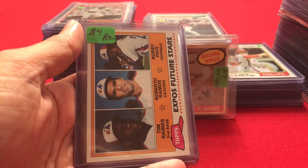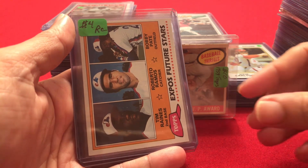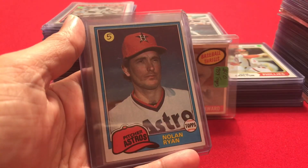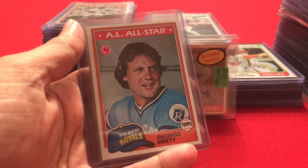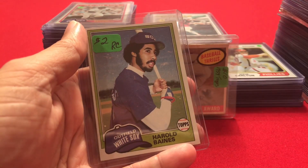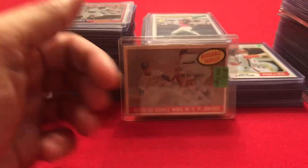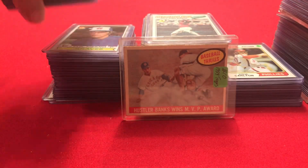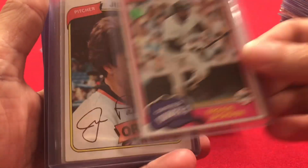And then we have the Tim Raines rookie in Topps. A Nolan Ryan, a George Brett, a Harold Baines rookie from 1981, and a Reggie Jackson all-star card.